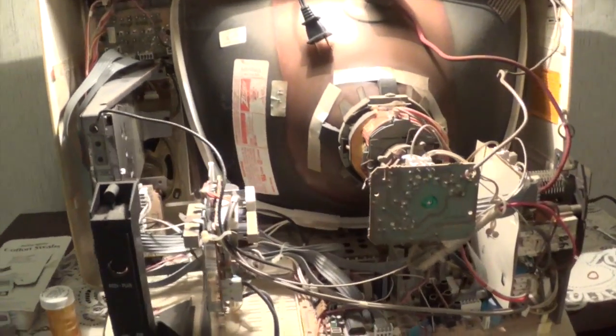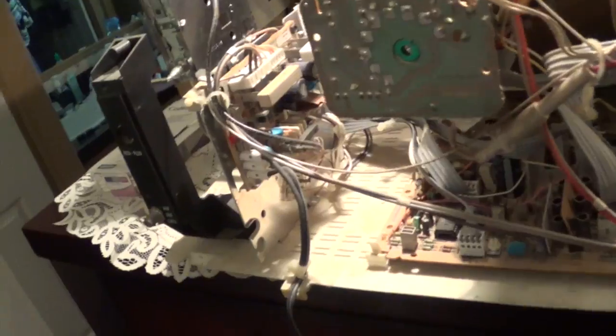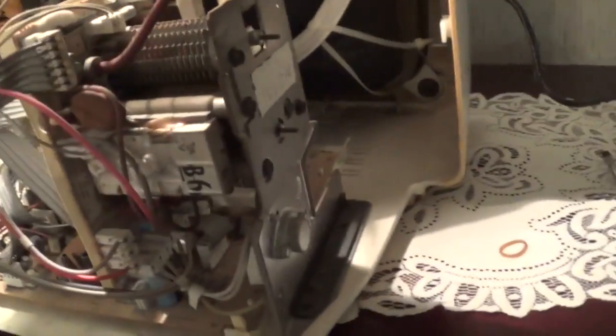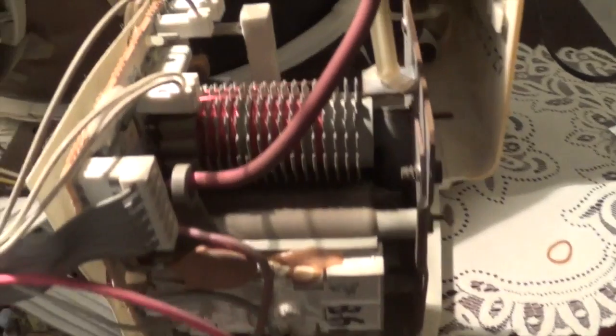About to get started on Zenith number two. This is the one I've had for about three years now. As you can see, if you compare the videos, this one has a little bit different chassis in it — this one's actually got some metal. Look at that flyback there, it's pretty neat looking.